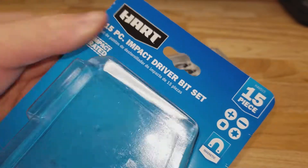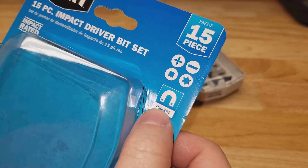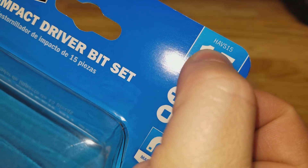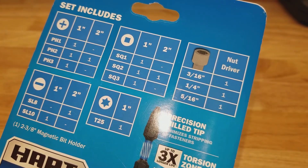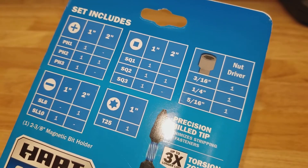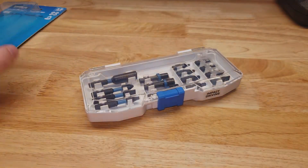So as you can see, 15-piece impact driver bit set — they are magnetic. Here's the model number and here is everything included: a couple of nut drivers — 3/16, 1/4, 5/16 — some square drives, one Torx, Phillips, and slotted. Could do with one more Torx bit maybe, but okay, that's fine.